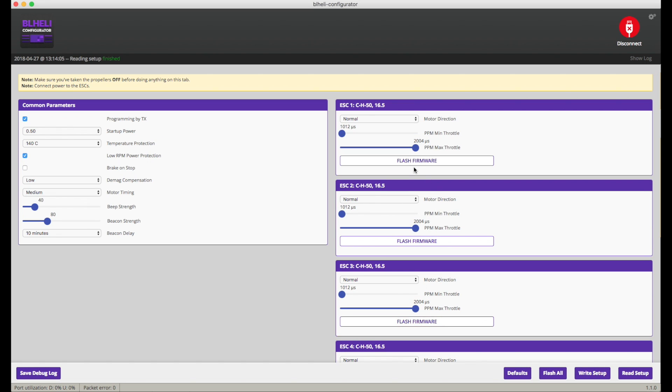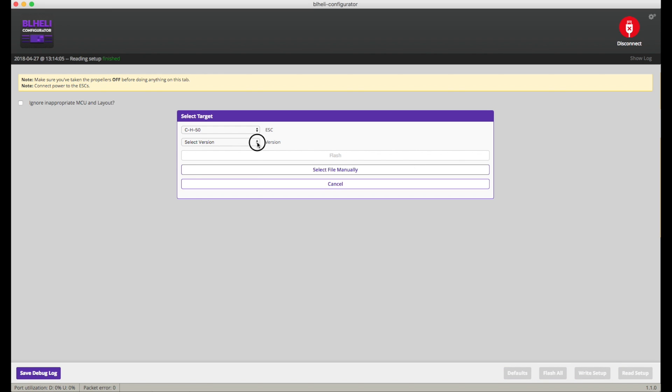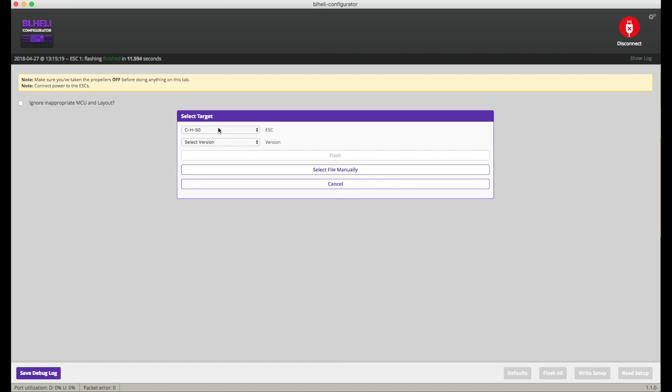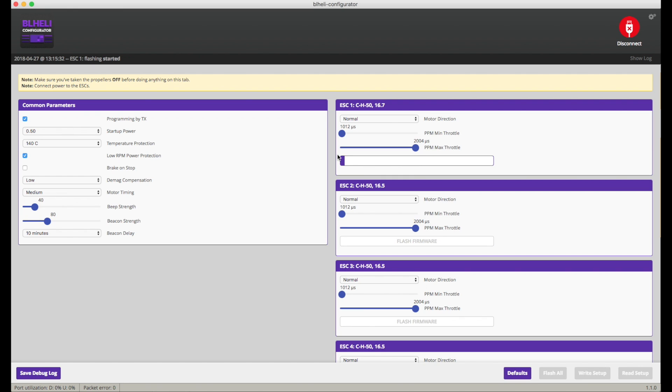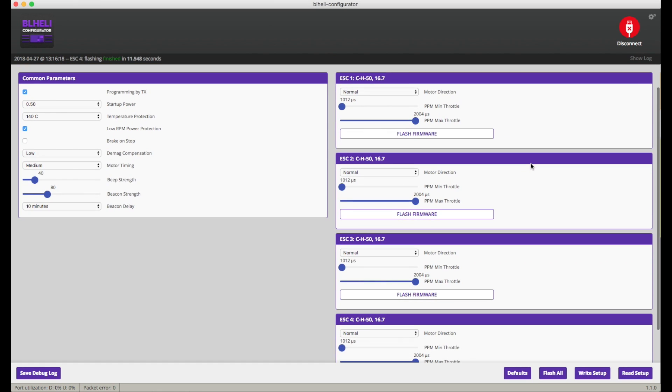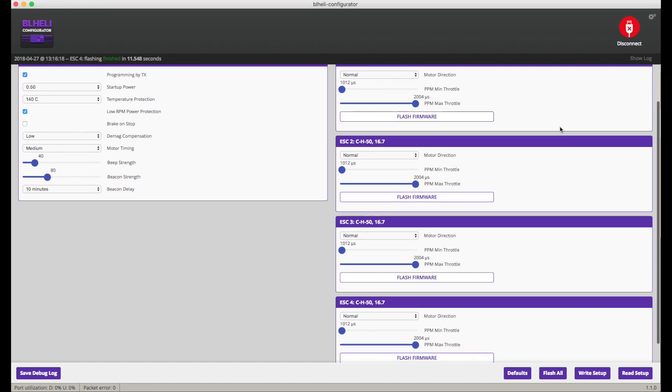I'm going to flash to the latest firmware — this is 16.7. Version 16.67 is the lowest you need, but it's much easier to go with the latest. I'll use Flash All. All right, it's flashing. That's pretty straightforward and all the rest of the parameters look like they've been kept. BLHeli is pretty good at that.